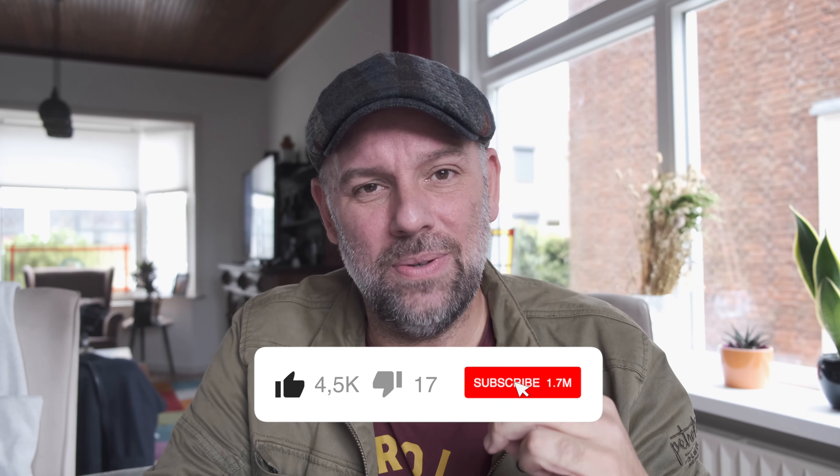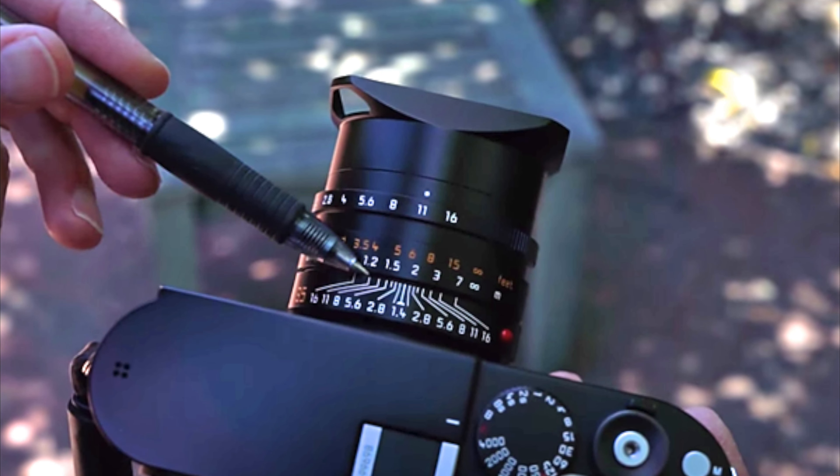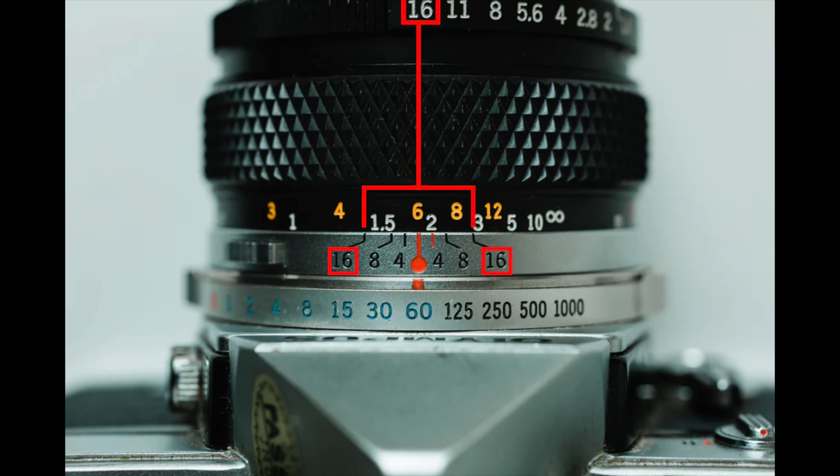The f8 to f11 I can understand when you use it if you're shooting manual mode and zone focusing. If you're shooting zone focusing at one and a half to two meters, I can understand shooting at f11 or f8, because with a wider open aperture you're probably going to miss a few subjects and they're going to be out of focus.